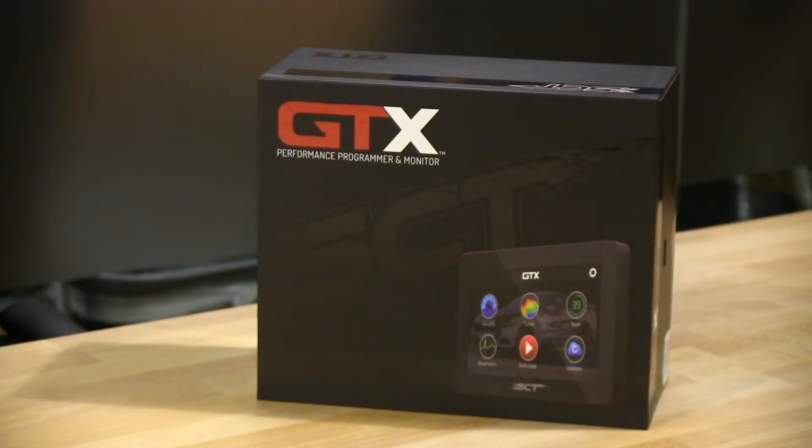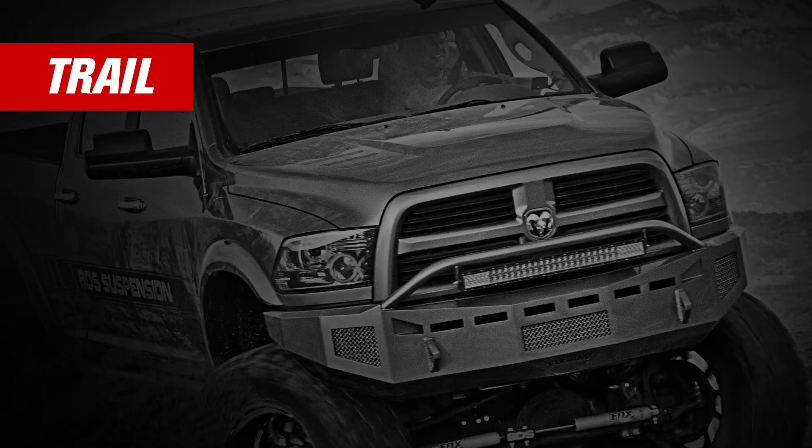Hi, I'm Johnny Lasky with SCT, here to introduce our new SCT GTX Performance Programmer and Monitor. This is here to take tuning to a whole new level — from towing to track to the trail. The GTX will change the way that you tune your vehicle.